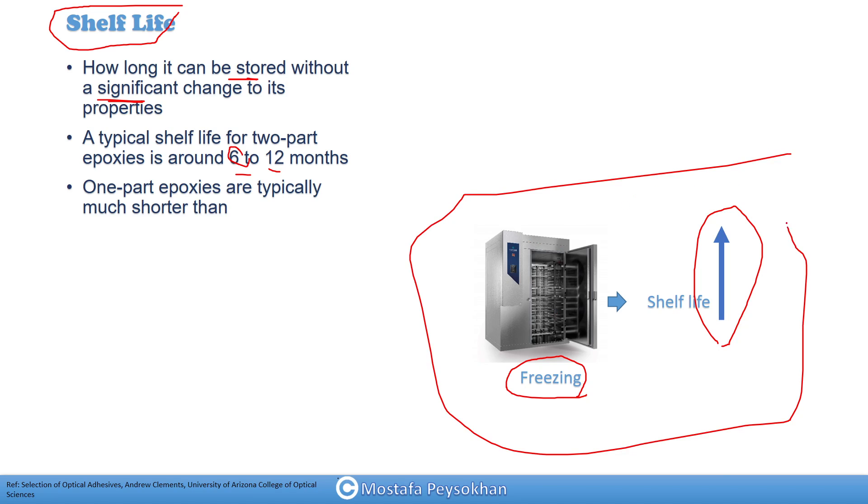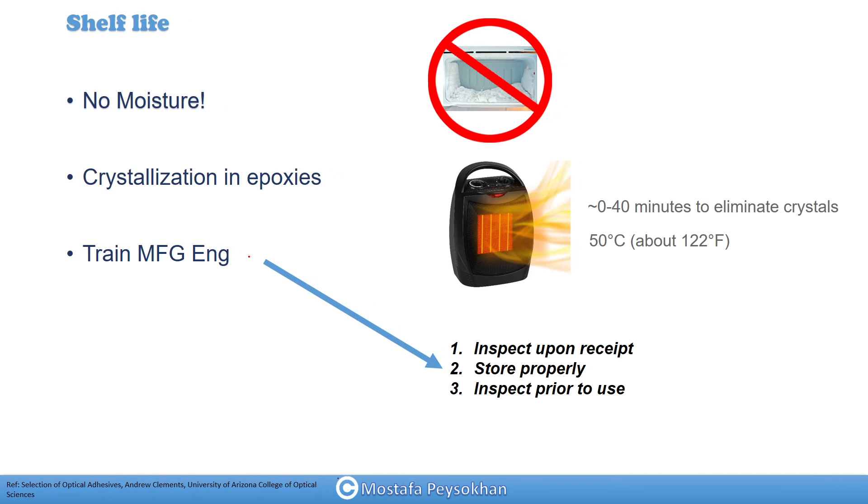It should be an industrial freezer. One-part epoxies typically have a much shorter shelf life than the six to twelve months range. When storing optical adhesives in a refrigerator, moisture is a killer for epoxies — it can decrease strength significantly. You can use two to four zip-lock bags before placing them in the refrigerator, or use an industrial refrigerator without moisture. Moisture should be kept at a minimum level.